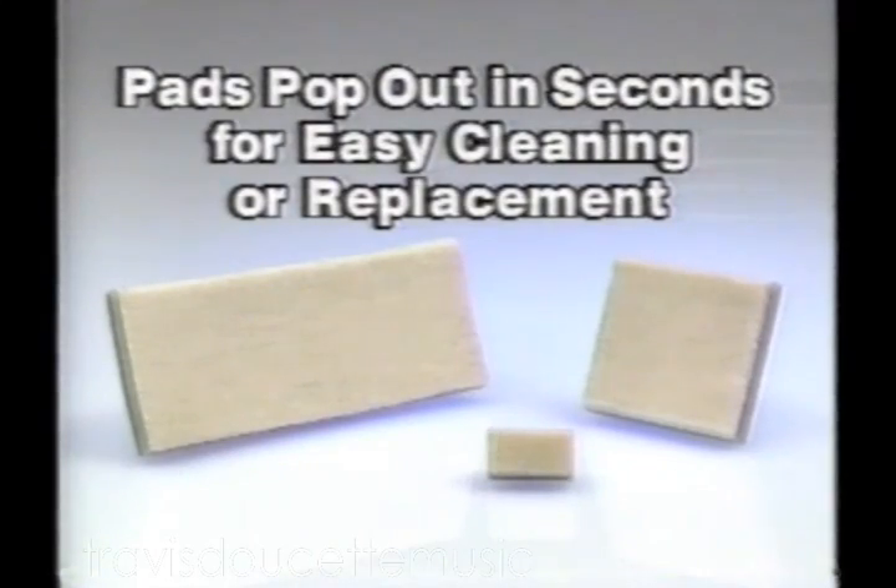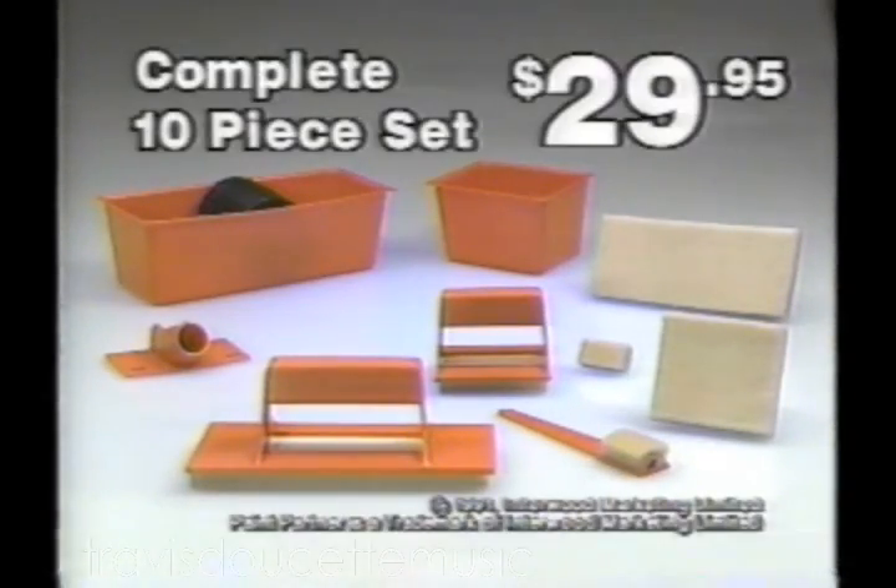But wait — call now and you'll also receive a complete set of replacement pads free. It's an entire 10-piece set for $29.95. So order now, partner.